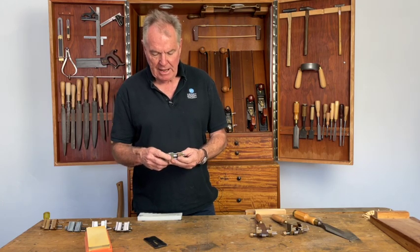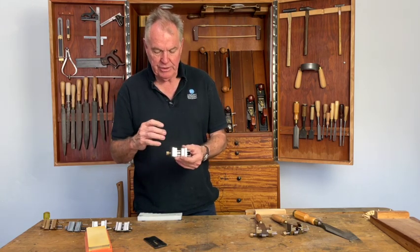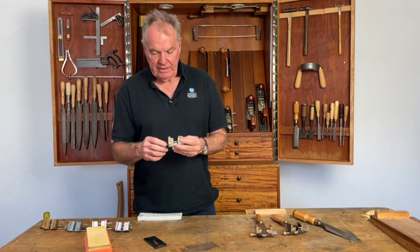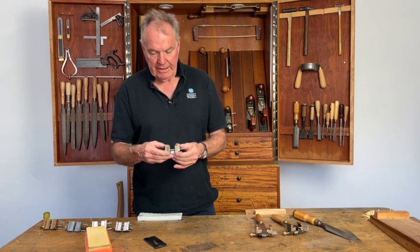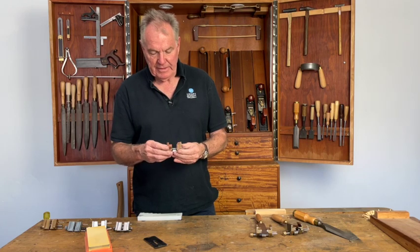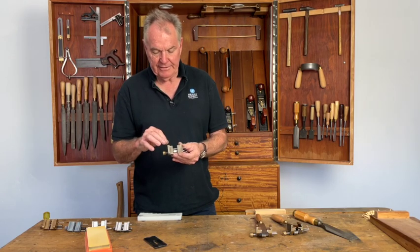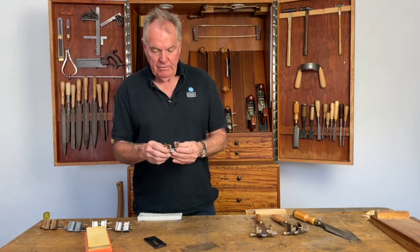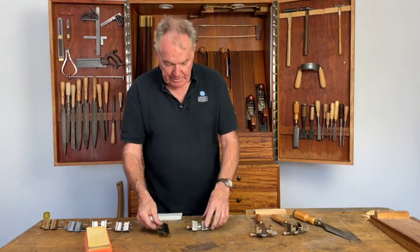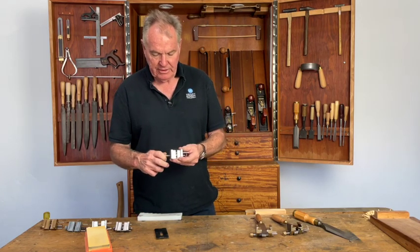One key improvement is that we've been able to machine these in pairs on the CNC, so they are drilled and machined together. When they're assembled with the threads and support rods — which are press-fit into the body — everything lines up perfectly. This gives us square chisels and square plane blades to the roller, which is really important so that the edge is square to the side.